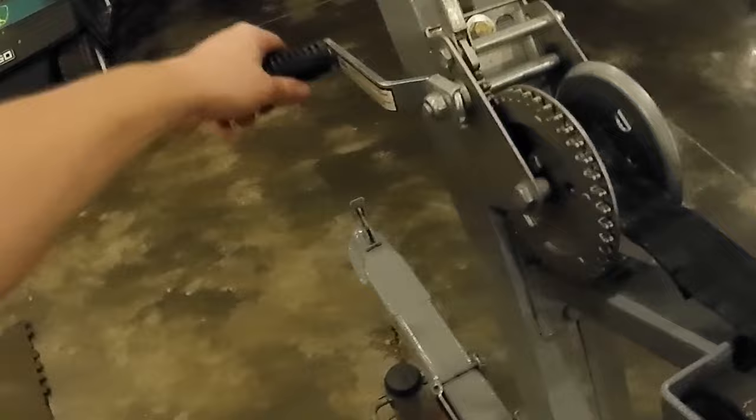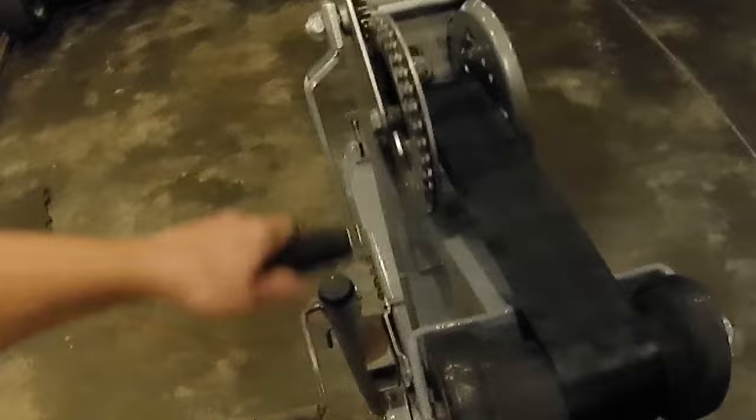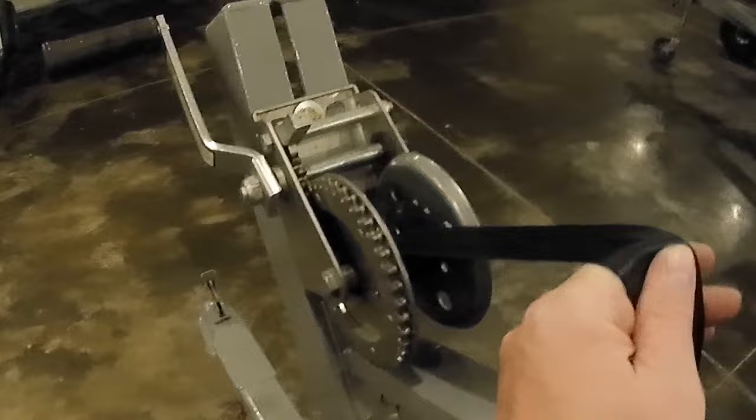Now if we flip it, we'll just crank it in. Now when I'm cranking it in, I'm going to bring all that strap in, and now it's coming off the top of the spool. So it might help you guys out if you've got a weird boat you're trying to winch up or whatever.